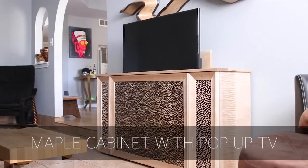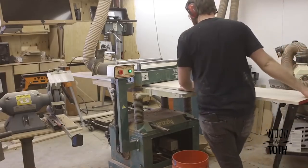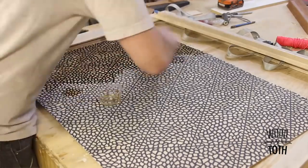Our first video this week is from Kyle Toth. He has a maple cabinet with a pop-up TV. Not a lot of words in this video, but it's sharp and he's got that leopard print veneer work all over it. It's a great build.